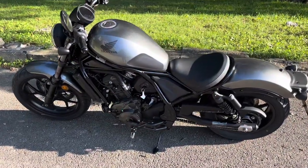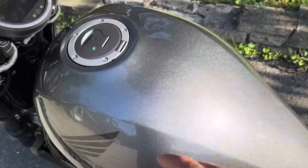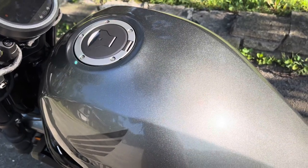I'll give you a nice shot of it here in the sunlight so you can see the metallics and the paint with the sunlight.